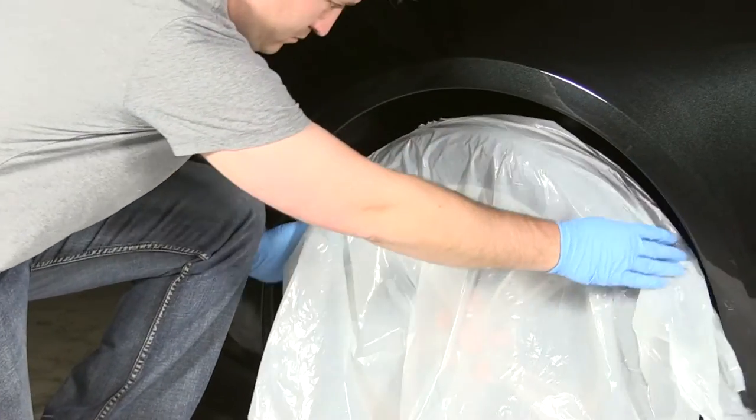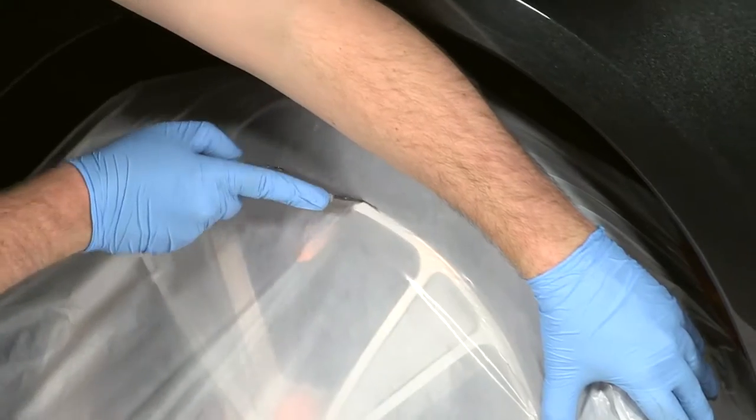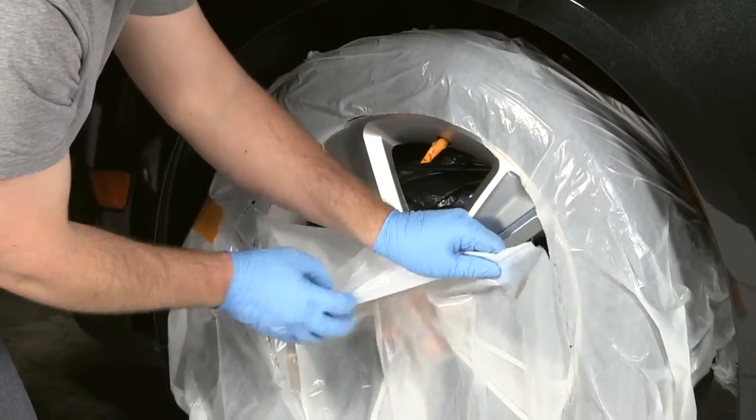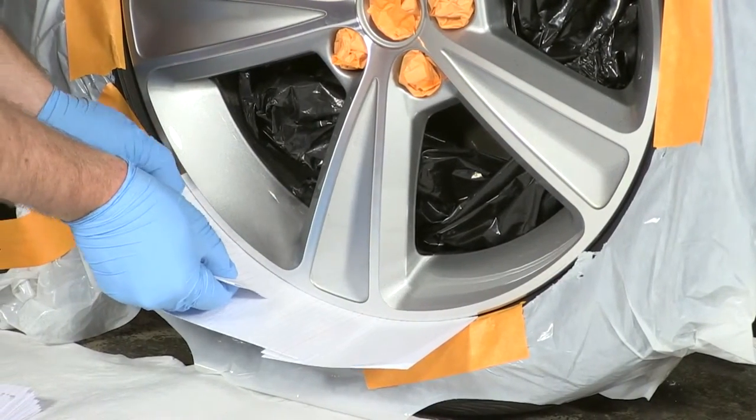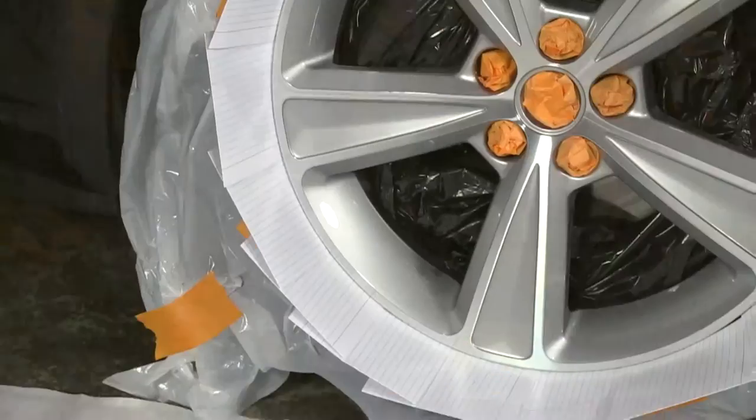Cover the tire with a trash bag or a piece of plastic. Carefully cut along the rim using a razor or scissors, then remove. Secure the plastic with tape and place index cards between the tire and the rim for a clean line and to prevent overspray.